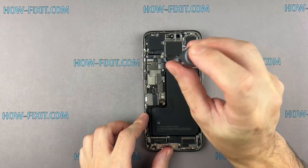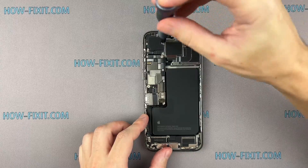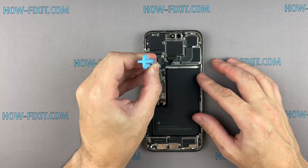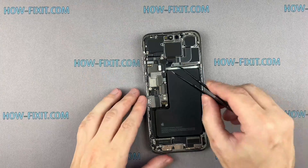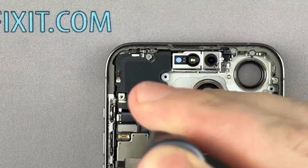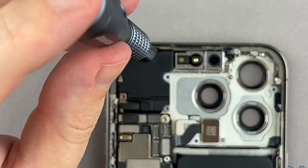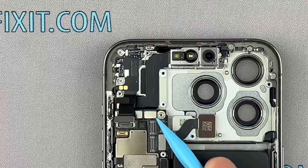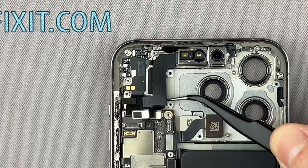Replacing the Face ID module on the iPhone is a quick process, taking around five minutes, but it comes with specific requirements which I'll explain shortly. Disconnect the Face ID cables from the mainboard. Now you can remove the Face ID module.